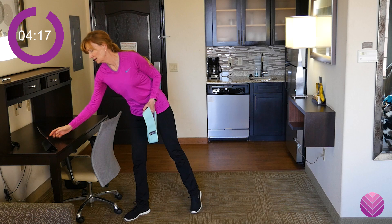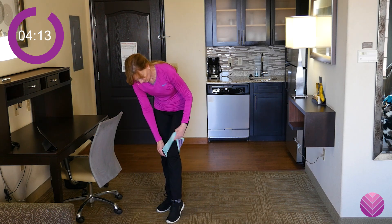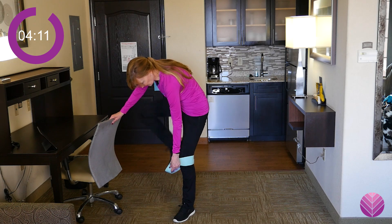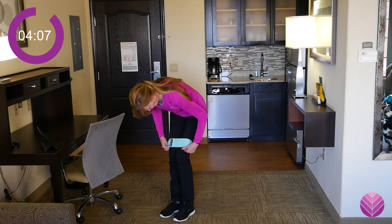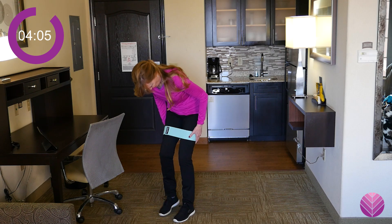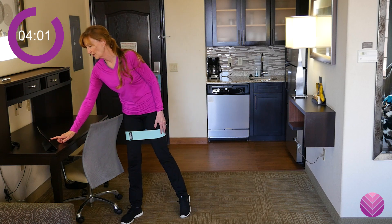Let's put that band on — be careful you don't fall down. We're going to put that band all the way around your thighs. Get it up there. Not around your knees — it's got to be up around your thighs.